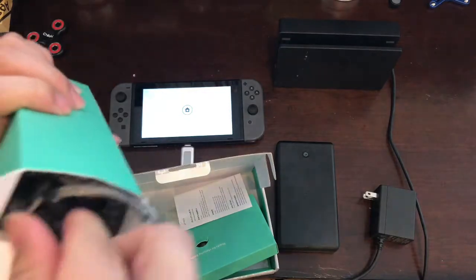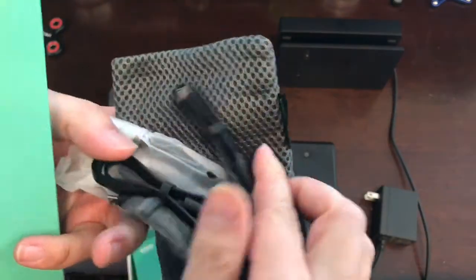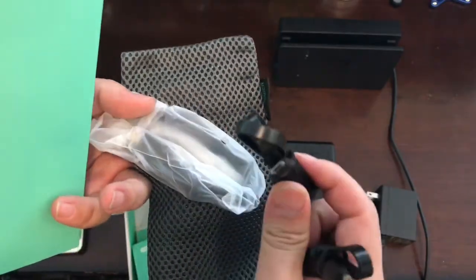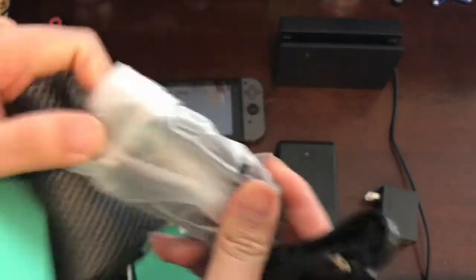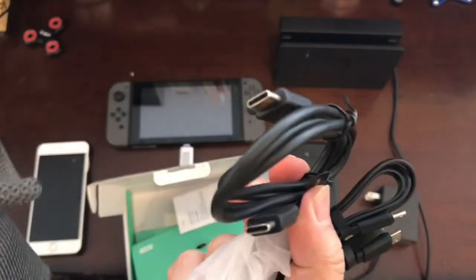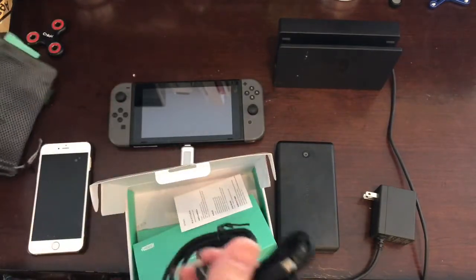Inside the pouch you get cables — two USB cables — and this one even gives you three USB-C cables. Let's get started.